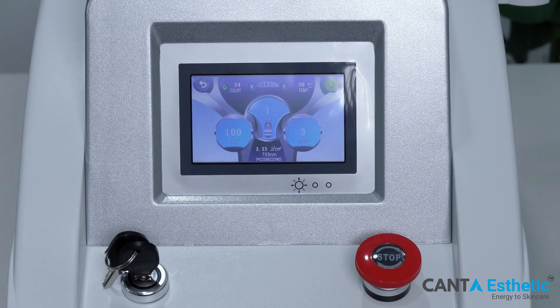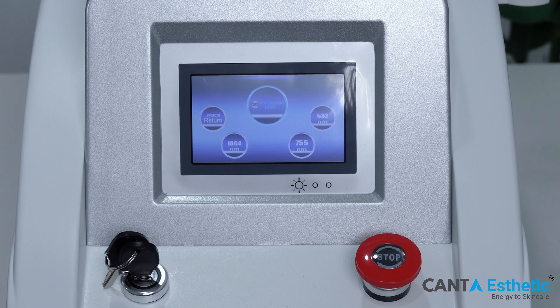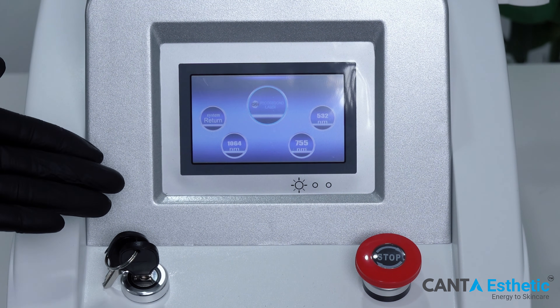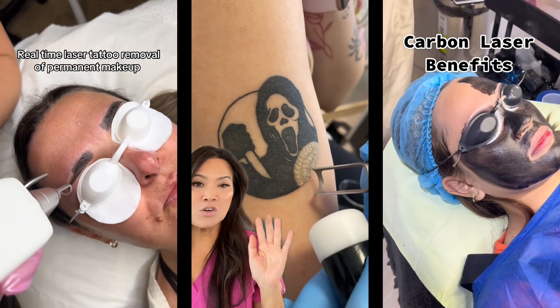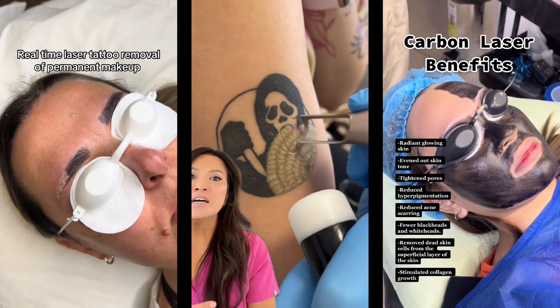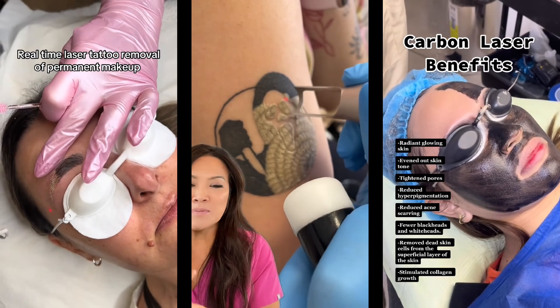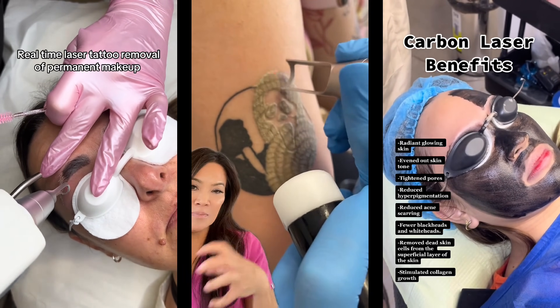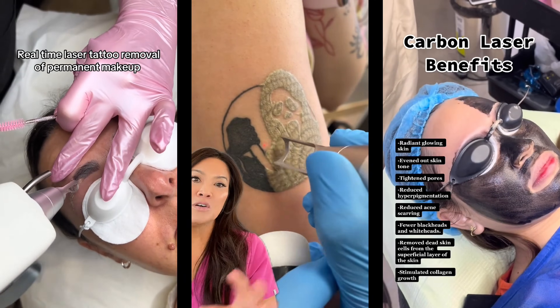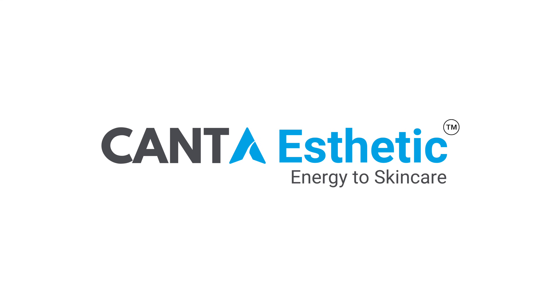That concludes our step-by-step introduction to the machine setup and operating interface. Here at Kanta Aesthetic, we're committed to bringing you the best in medical beauty technology. Until next time, keep enhancing beauty and changing lives. Take care.